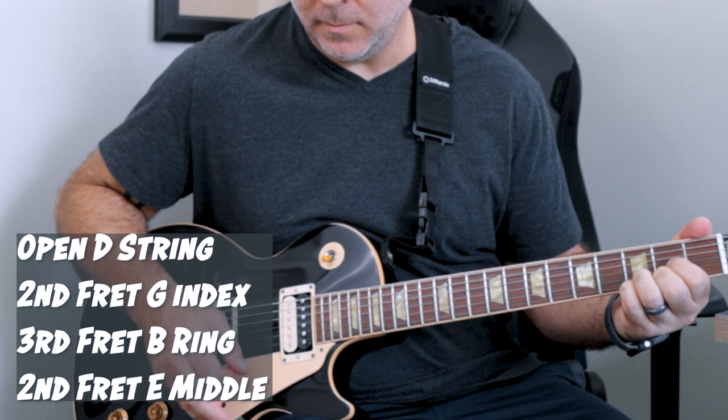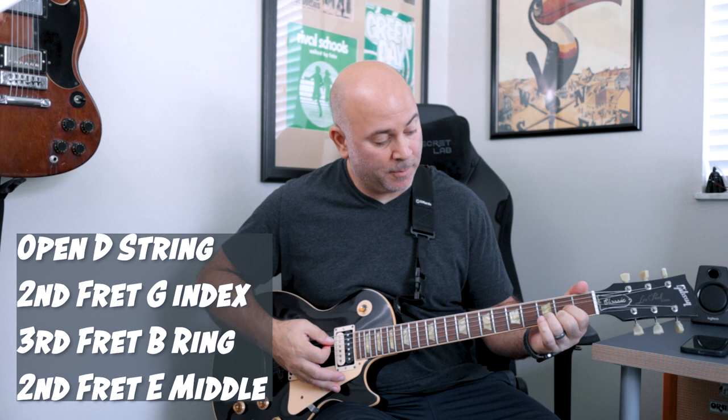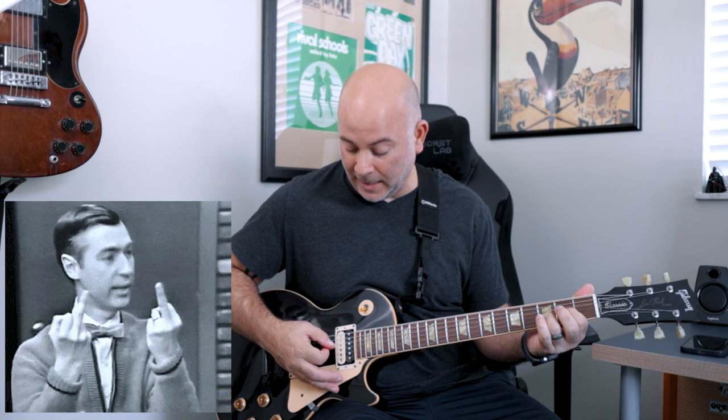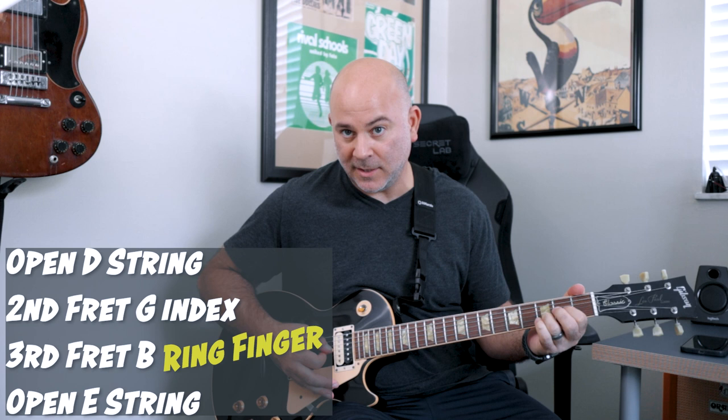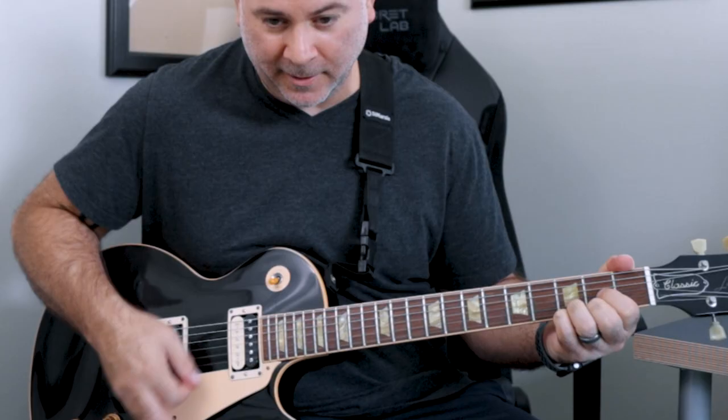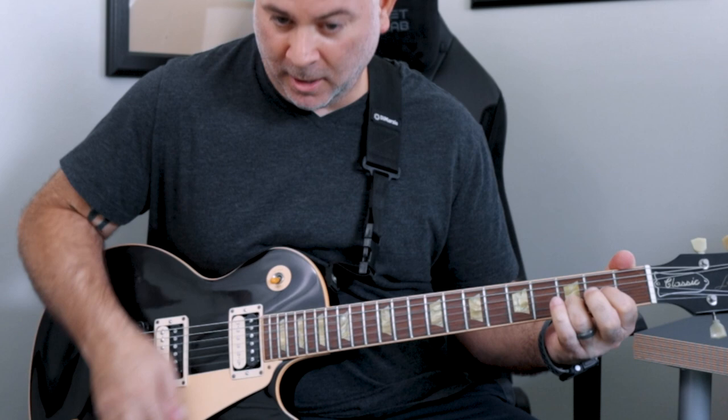So we're going from that — what we're doing is removing our pinky, and our middle finger is going to play the second fret E string. And then we're going to follow suit — remove the middle finger and then play the open E string. The index finger and your middle finger stay in the same spot. This is what we're looking for: two, two, and one.